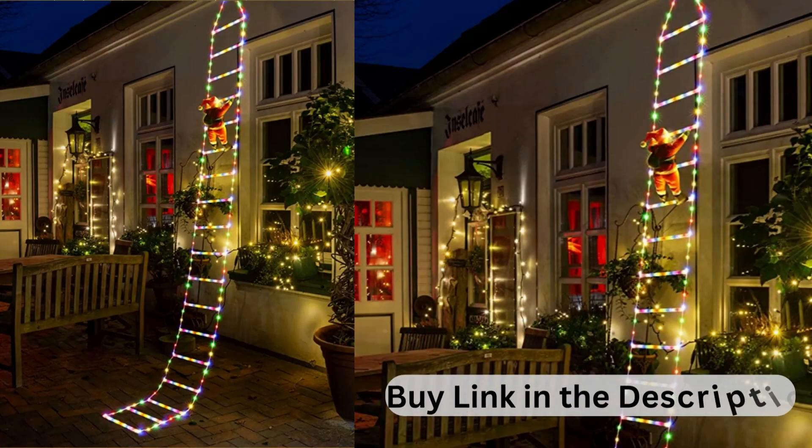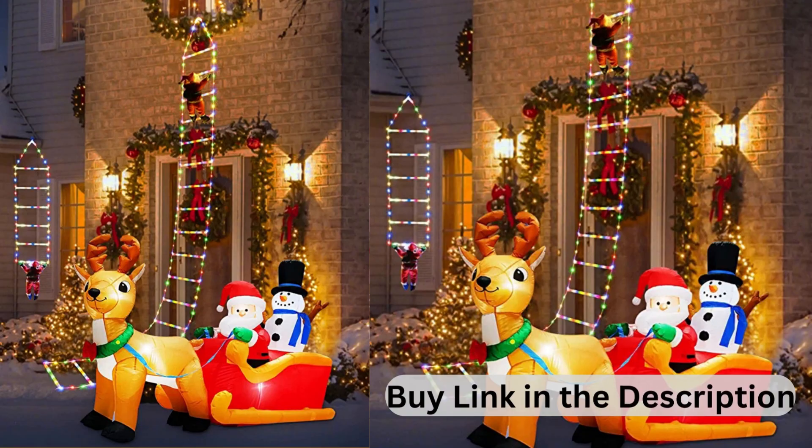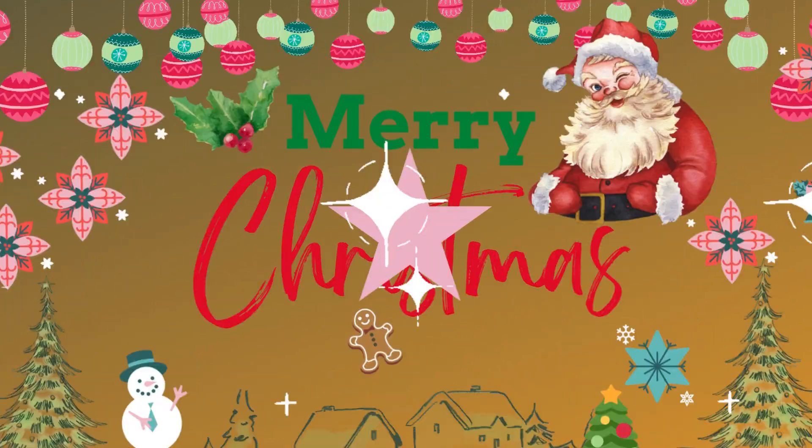This video will cover the best Christmas Decorative Ladder Lights with Santa Claus for Outside and Indoor Decorations, with over 1,836 customer reviews.